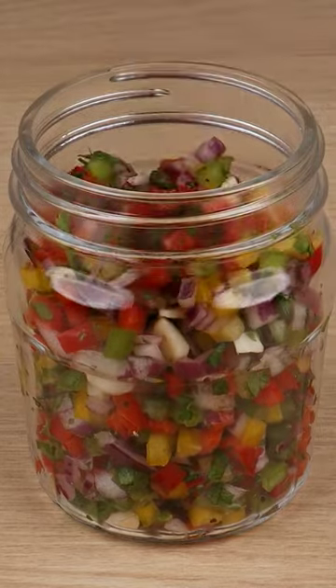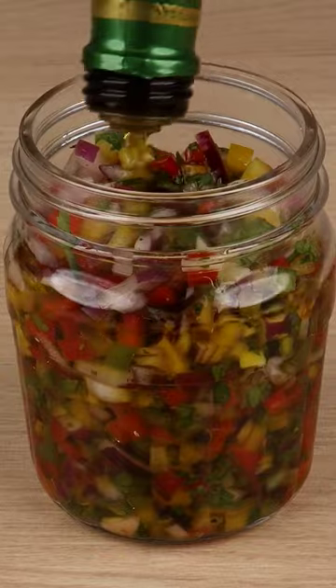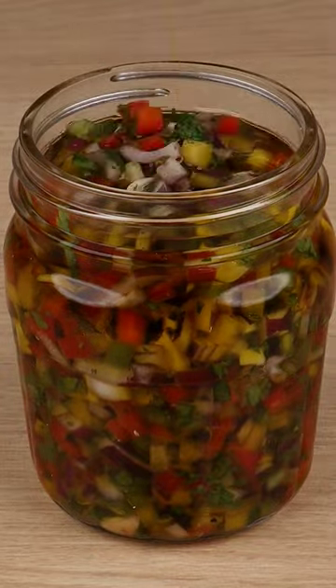Next, transfer all the ingredients to a nice jar. Finally, fill the jar with extra virgin olive oil. Close it and let it rest for 24 hours to add more flavor to it.